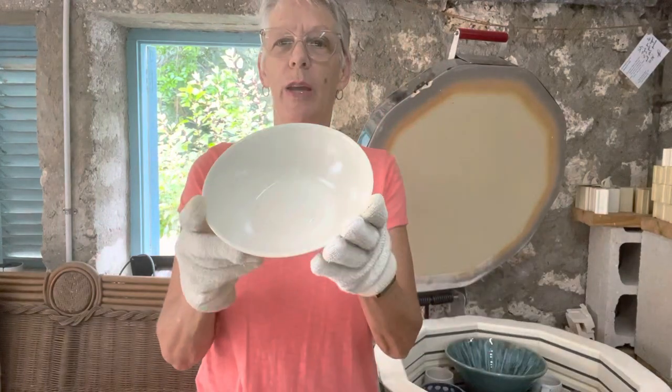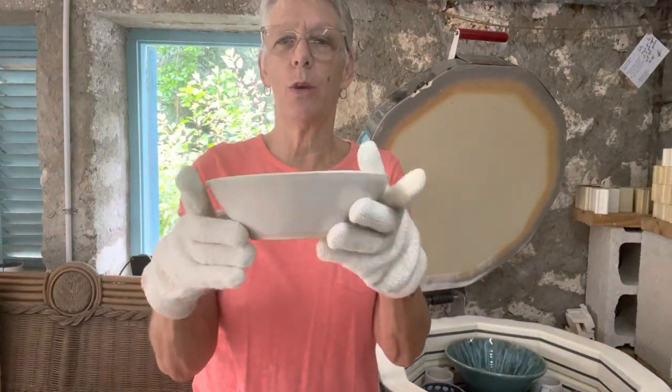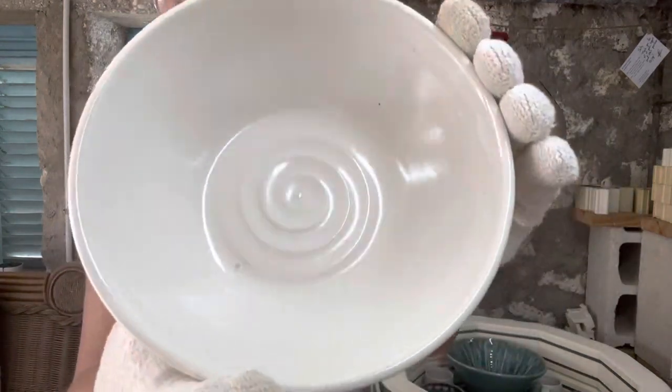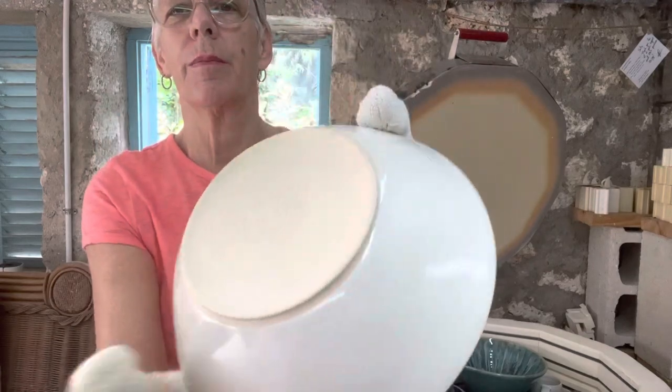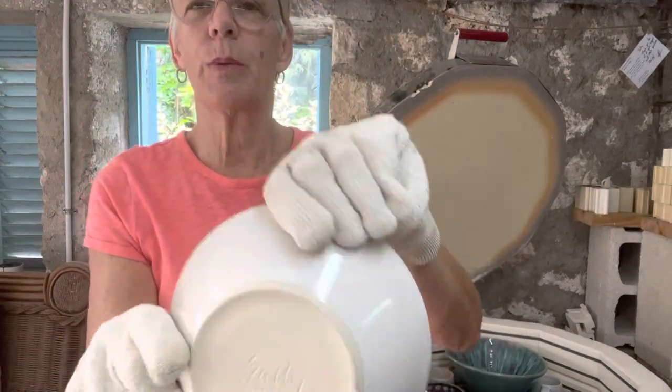Here's the second bowl - I've made four of them. This beautiful lustrous eggshell is just gorgeous. And there's my signature on the back.